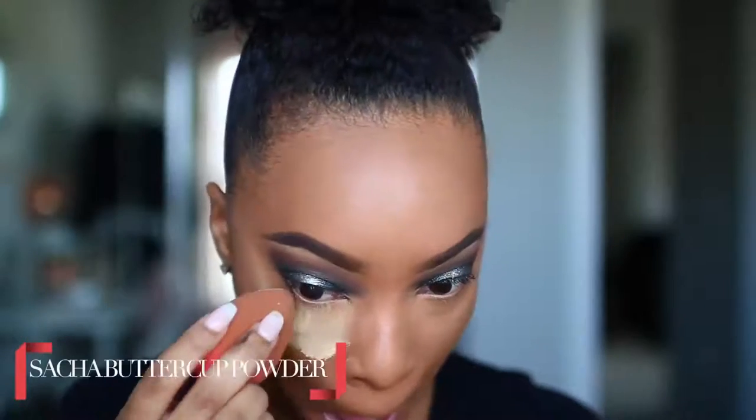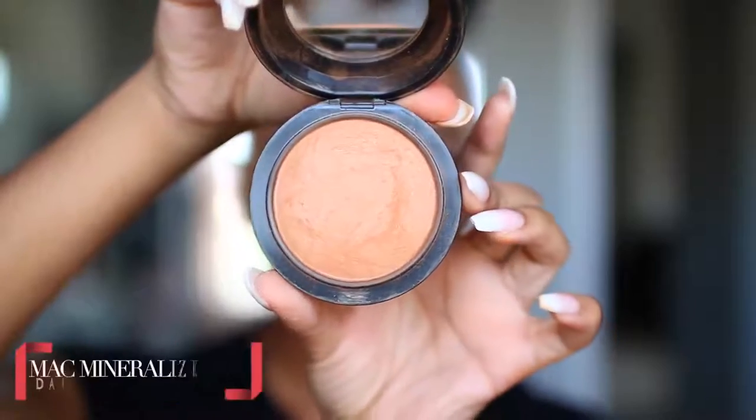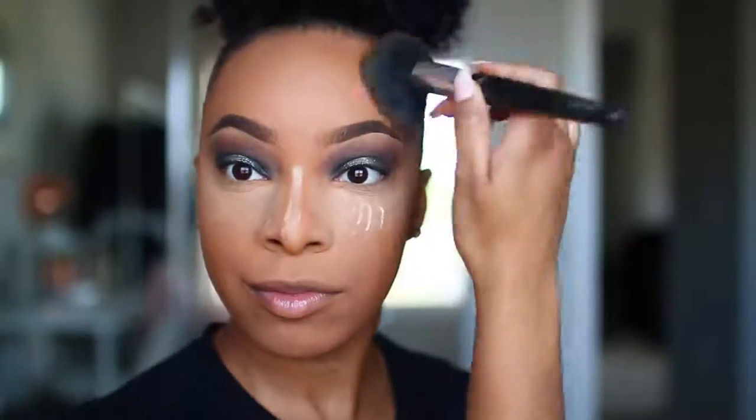Now to set those highlighted areas, I'll be taking the Sasha Buttercup Powder and using that same Beauty Blender to press that powder into my skin, applying it in the areas that I highlighted — under the eyes, the bridge of the nose, forehead, cupid's bow, and a little bit of my chin. After setting those highlighted areas, I'll set my entire face using my MAC Mineralize Skin Finish in Dark, taking a big fluffy brush and applying that powder all over the skin, which really helps to bring some color back to my face.